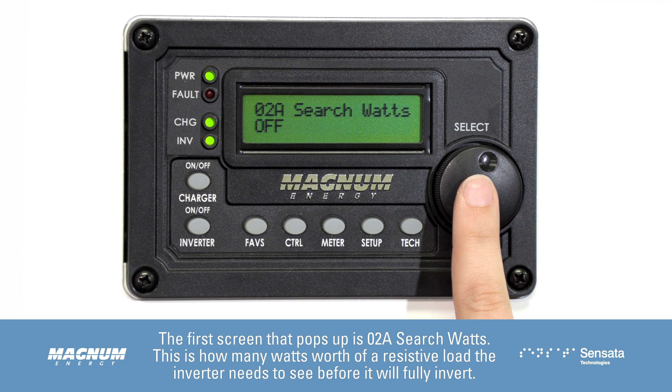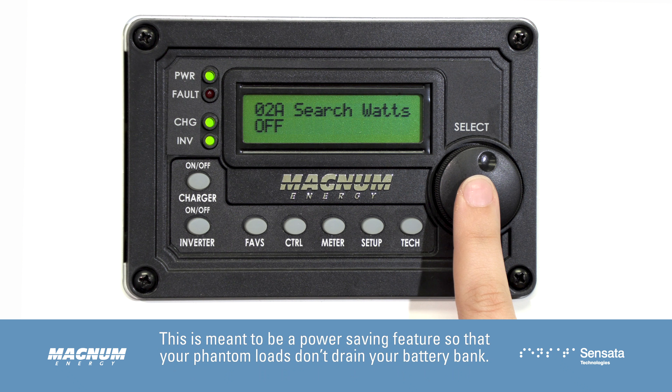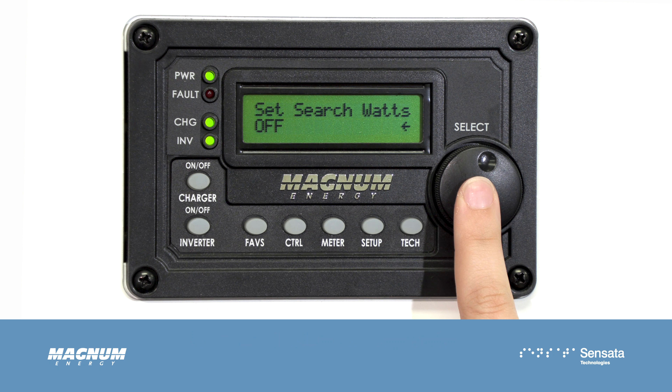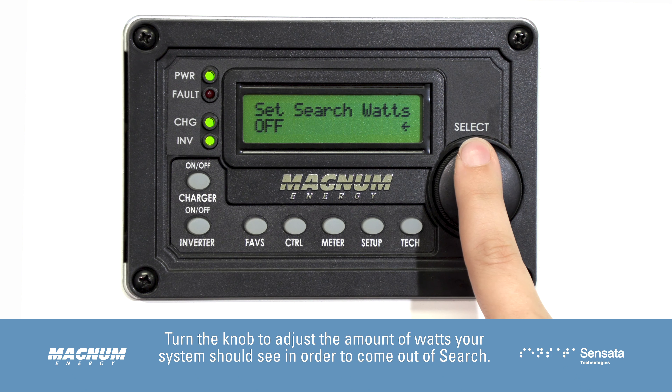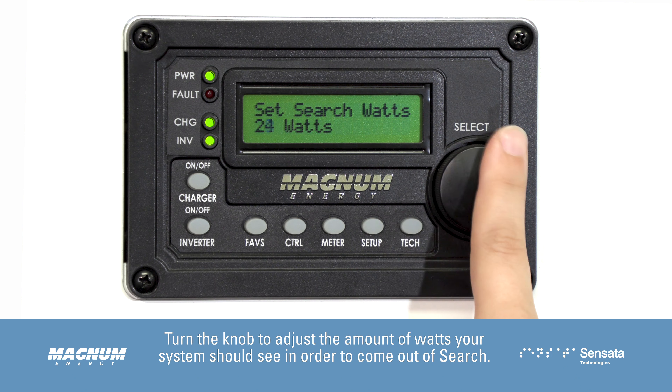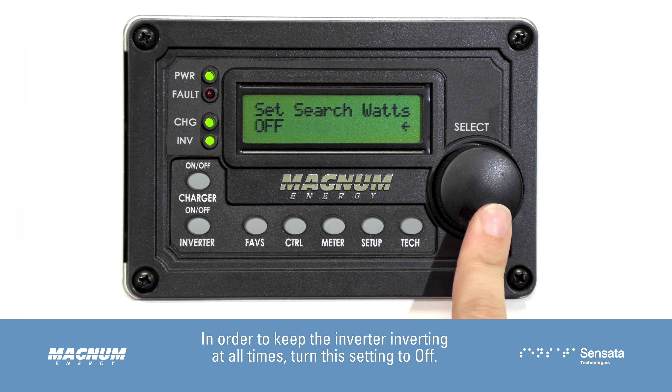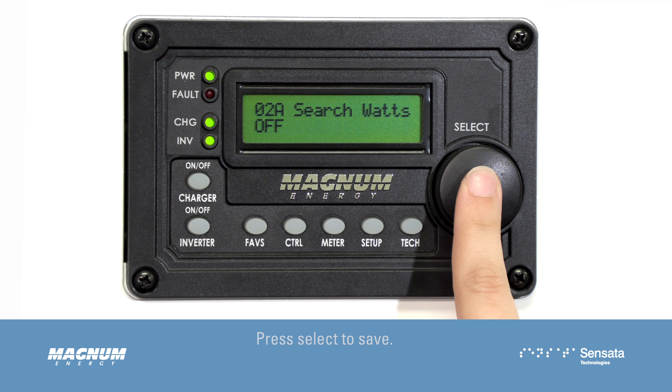The first screen that pops up is 02A Search Watts. This is how many watts worth of a resistive load the inverter needs to see before it will fully invert. This is meant to be a power saving feature so that your phantom loads don't drain your battery bank. Press the select knob to edit this setting, then turn the knob to adjust the wattage. To keep the inverter inverting at all times, turn this setting to off. Press select to save.